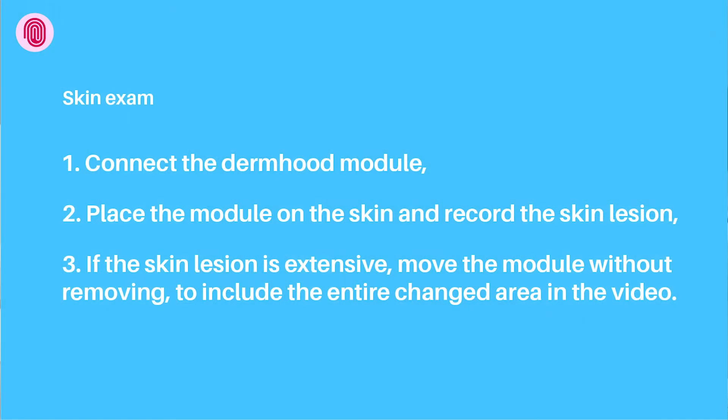Keep in mind these few steps to correctly perform the skin exam. Place the module firmly on the skin to block out external light. Remember to record the area surrounding the skin lesion for context.